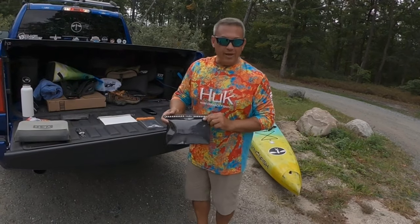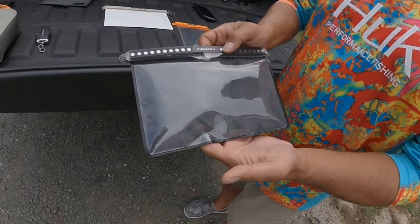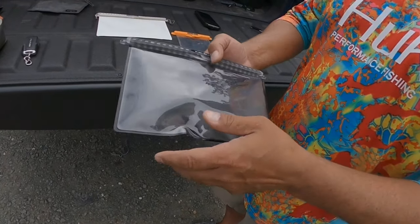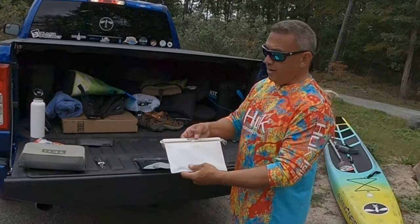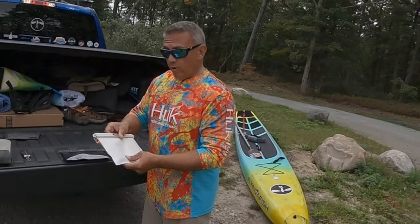Fidlock makes a number of different bags — I've got a couple of them here. This is what they call the media bag, and it's waterproof to 100 feet. It's matte black on one side and clear on the other side. They also make the exact same bag in matte white with no see-through window on it.